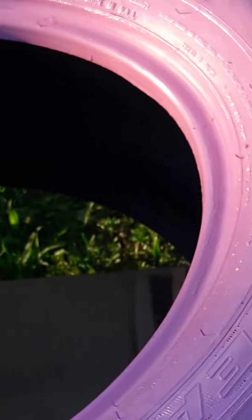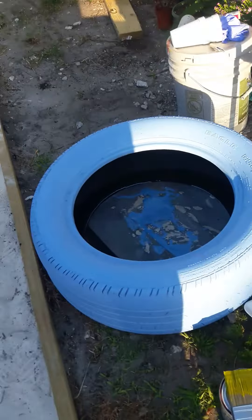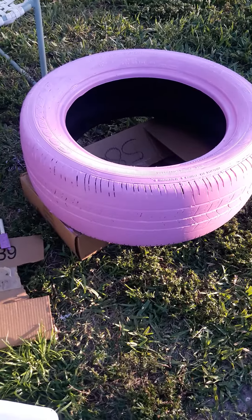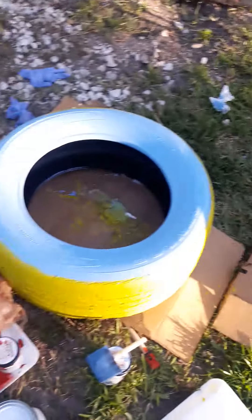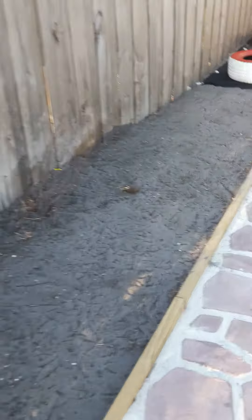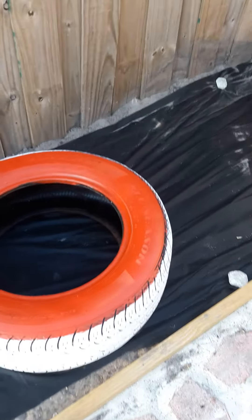Today we are doing a DIY tire planter. These are the ones I did already — this one is baby blue and yellow, this one is all baby blue, and this one is pink. My daughter picked that color.